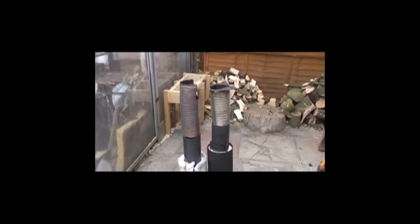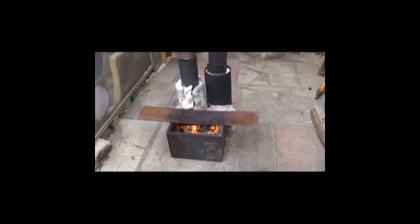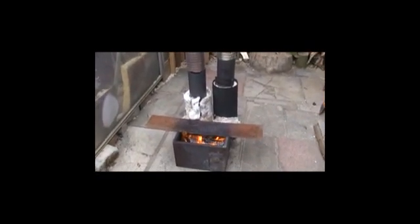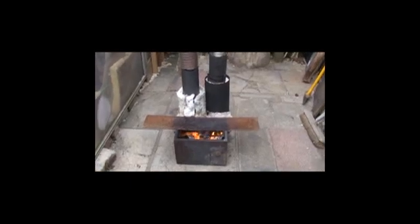Just something to consider. So if you'd been lying awake at night wondering if you could have two risers off one firebox, there's the answer. Thanks for subscribing and thanks for the great comments — I'll see you soon.